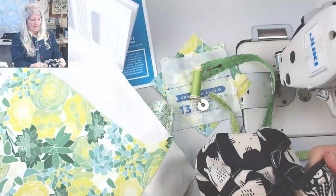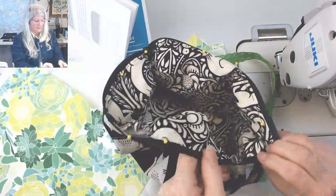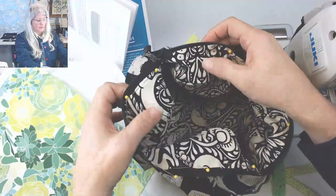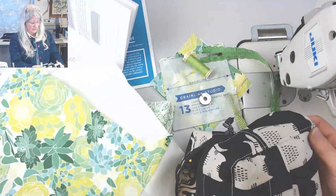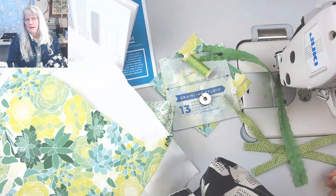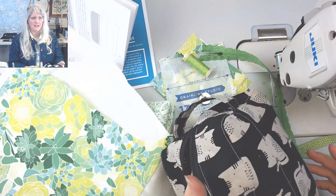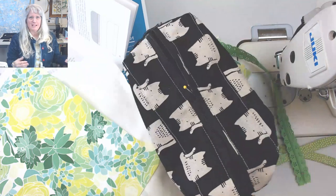Brooke and I were just talking about puppies because I'm getting a puppy — so excited! This is where you would hand sew right here along the zipper. It's quite easy to sew this whole thing together pretty quickly. The hand sewing would add to your overall time, but I think I figured out a way to make one without it.